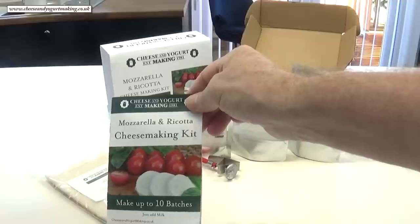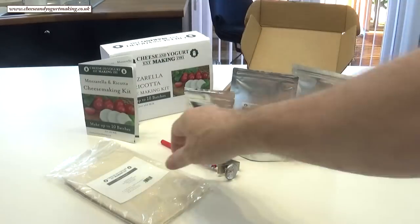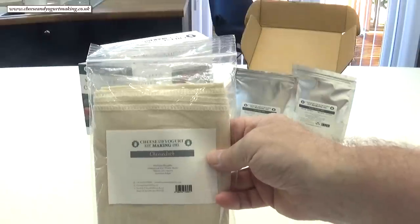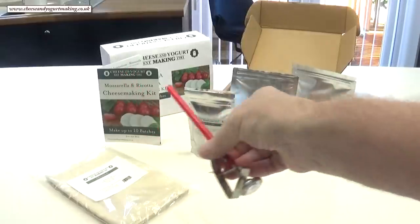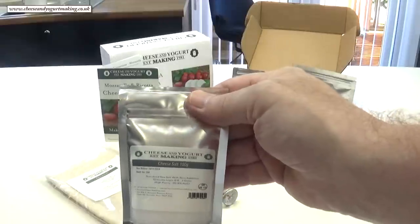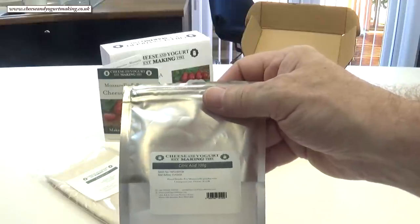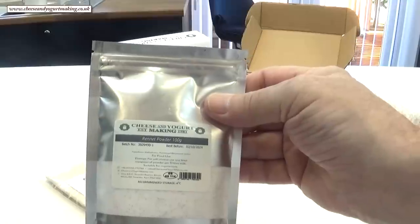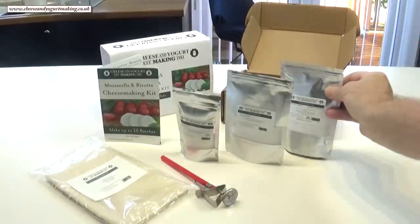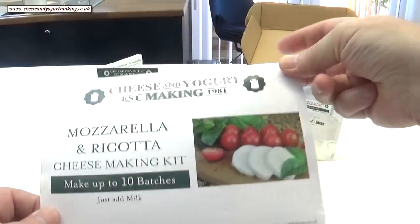I'll quickly go through what's included in the kit. First, the all-important instruction and information booklet containing ingredient measurements and full instructions. Next, it includes a top quality cheese cloth, the very important thermometer which includes the pan clip, 100 grams of pure cheese salt, 100 grams of citric acid — very important in making mozzarella and ricotta cheese — and finally 100 grams of powdered rennet. This rennet is also suitable for vegetarians. And that's the contents of the kit, enough to make 10 large batches of mozzarella cheese. All you need to add is the milk.